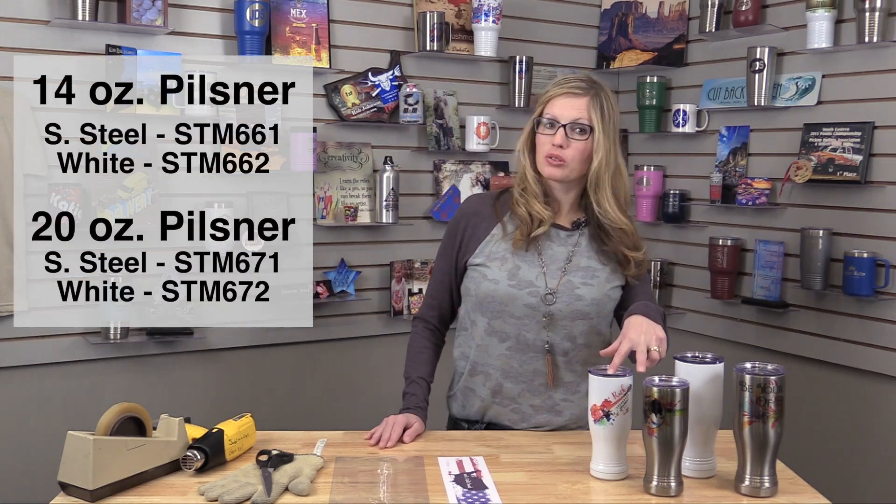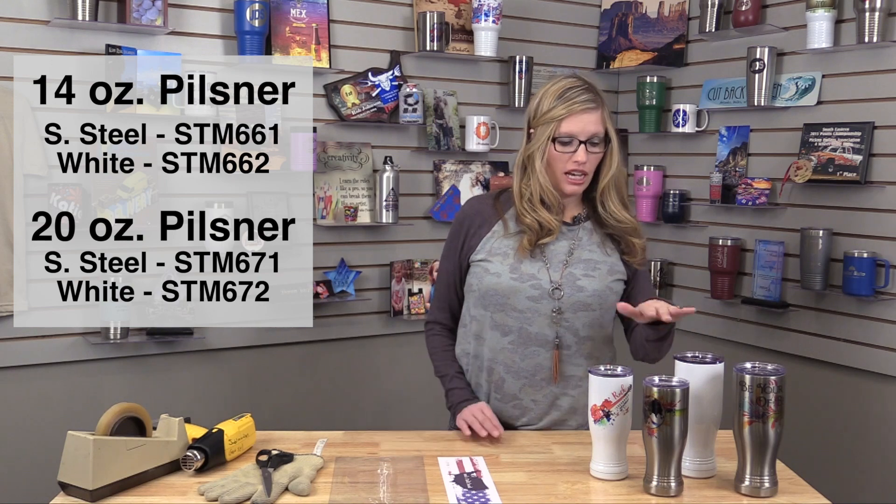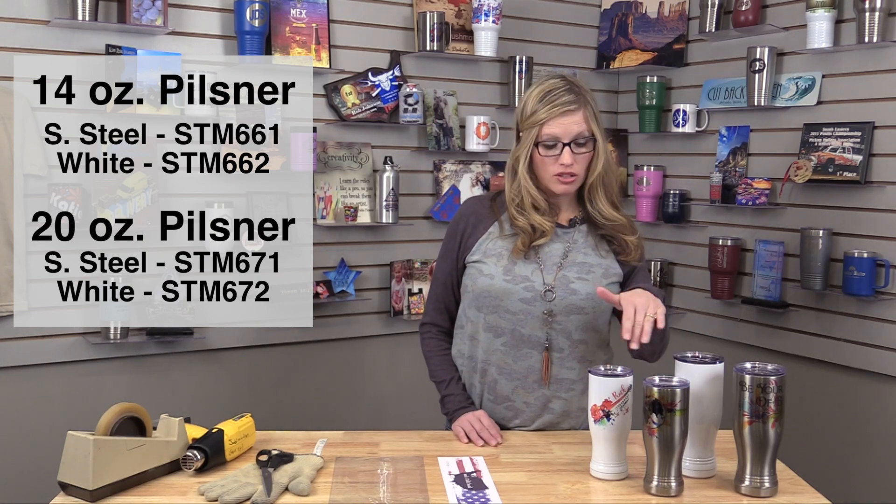Hi, this is Stacy with JDS Industries. Today I'm going to show you how to use our shrink wrap film on our Pilsner Polar Camels. We have two different sizes of Pilsners, the 14 ounce and the 20 ounce, and they both come in either stainless steel or white.